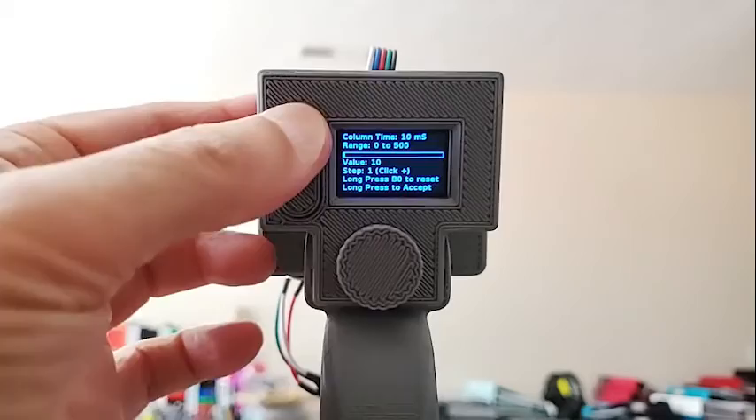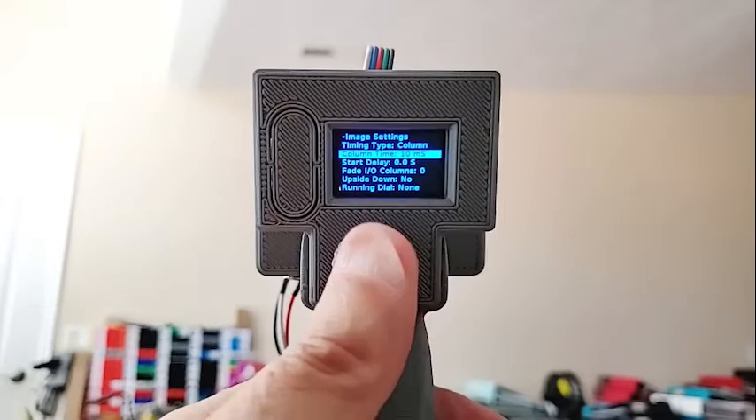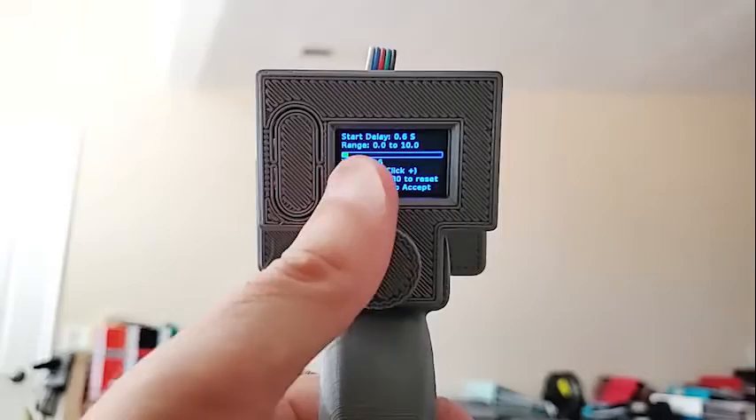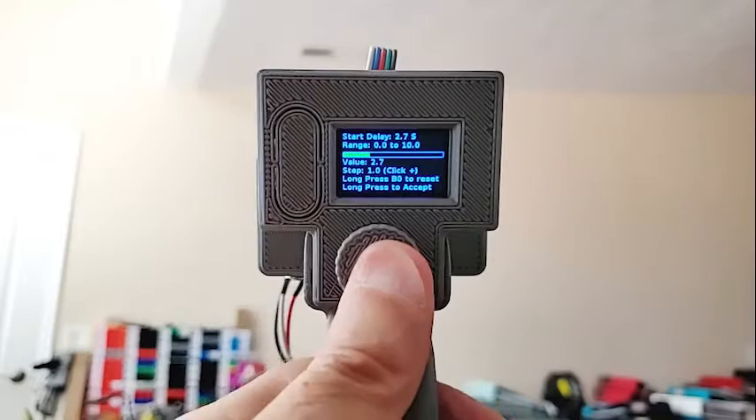The start delay is in seconds with decimals and works very similarly, except it's doing tenths of a second. If you click, it will do one second increments. So you can set your delay to, say, 2.7 seconds. This is the time after you click the start button before it actually starts to display the image.